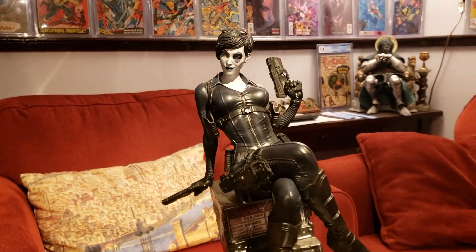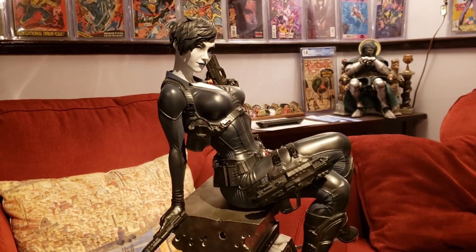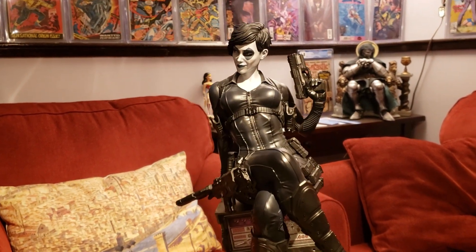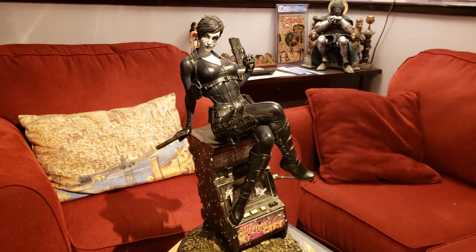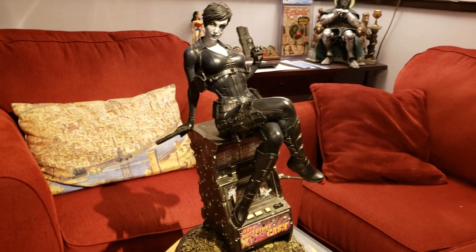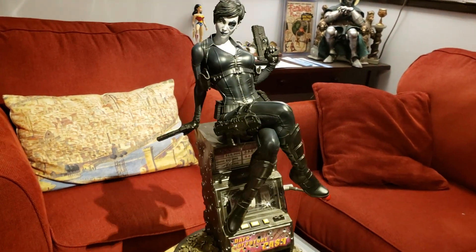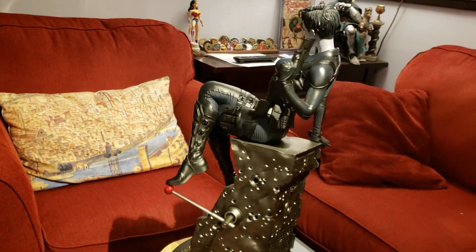That's the collector's edition look to it. Eyes are spot on, she looks really good — got that kind of smirk going. And she's sitting there having survived a hail of bullets without anything touching her from her luck powers, sitting on top of that slot machine. Really, really, really nice looking. Great statue.